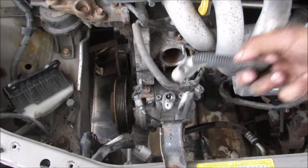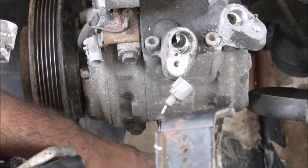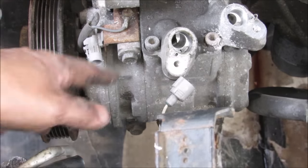Remove the low pressure hose and remove this 10mm bolt and remove the high pressure hose. There are a couple of 12mm bolts, two at the bottom here and then one up at the top here that need to be removed.